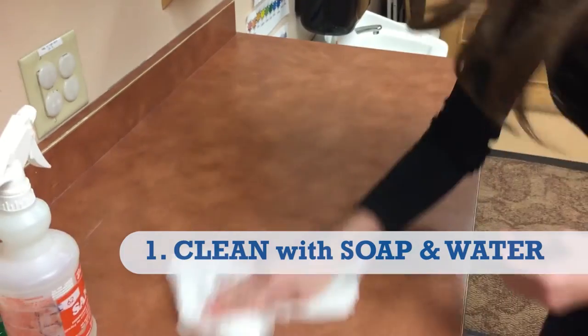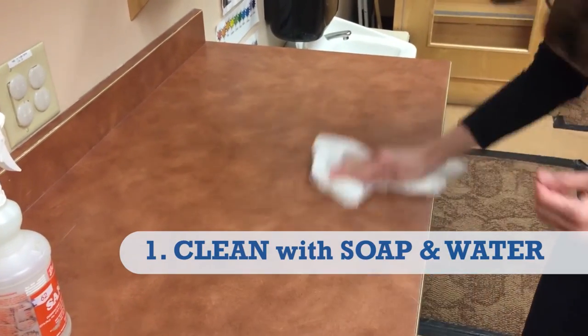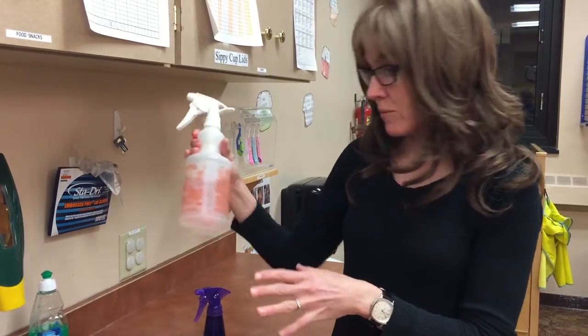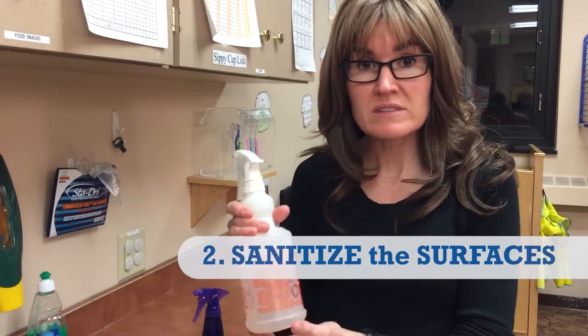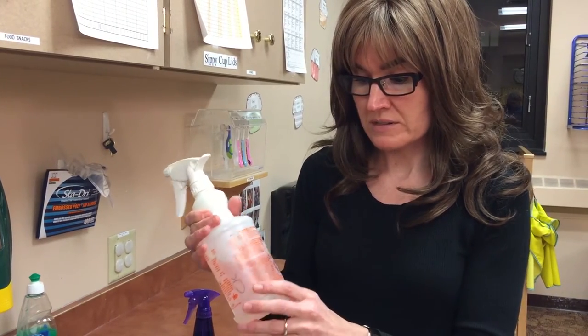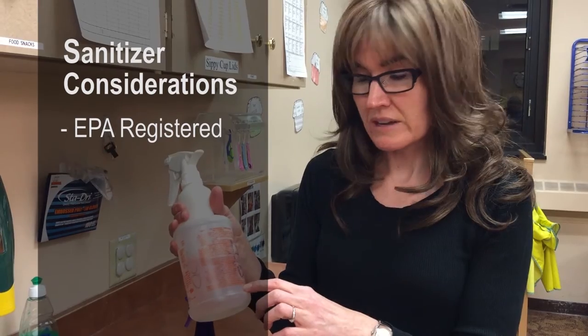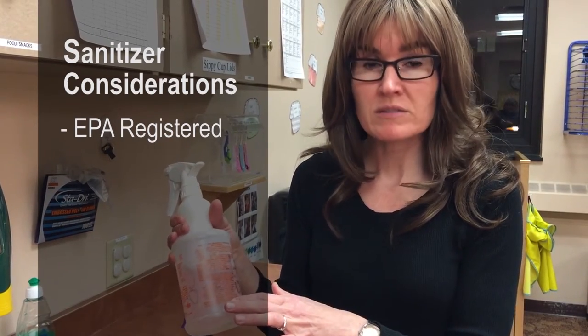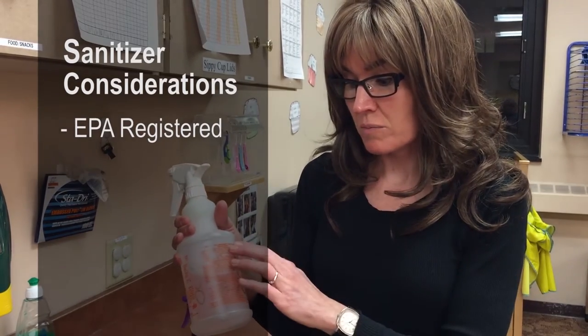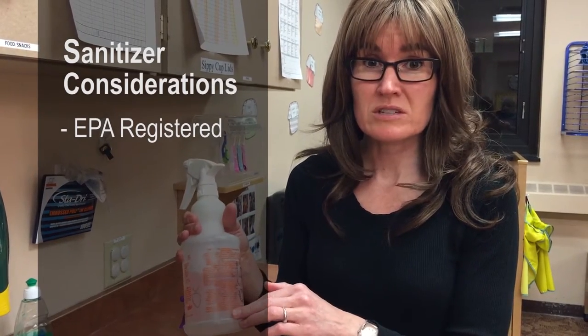So I need to clean my surface first with soap and water, make sure that's done, and then I can follow it up with the sanitizer. With the sanitizer you choose, the most important thing to remember is to check that it's EPA registered — on the bottle it will have 'EPA registered' with a number.